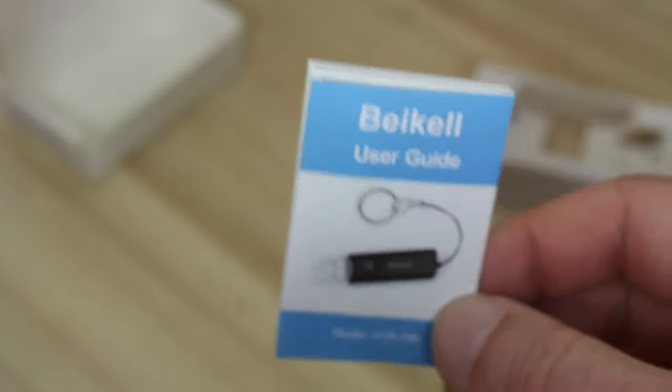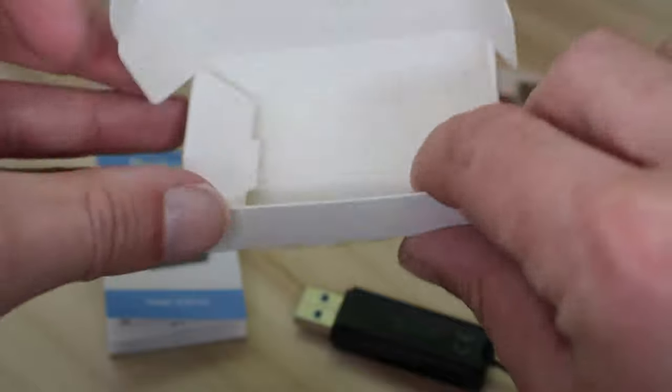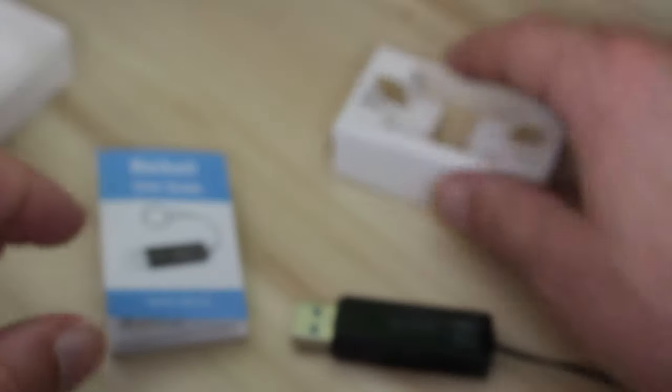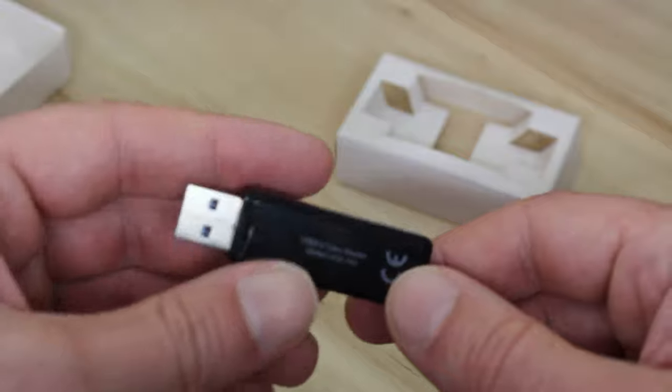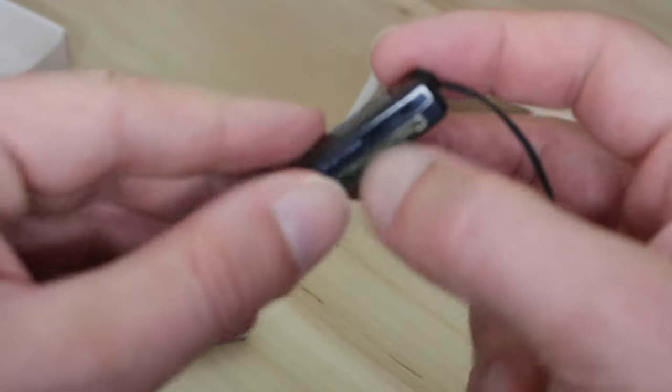This isn't some sort of cheap Chinese or other Eastern Asian kind of thing — this is actually written in good, solid, well-written, well-understood English. It's got quite a few nice little functions there. You can see the SD card there, and there's a micro SD card there as well.